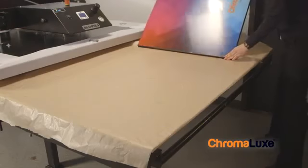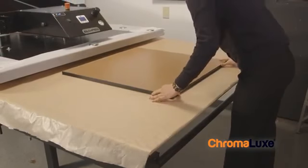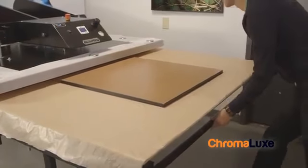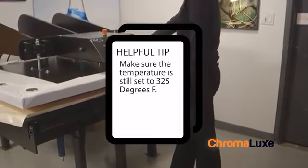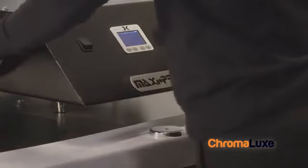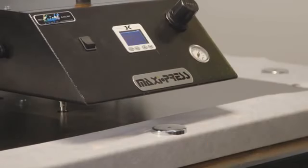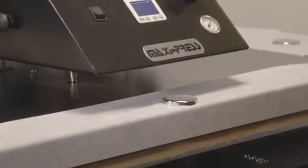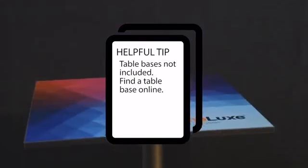If the tabletop doesn't sit completely flat after it has cooled, place a fresh sheet of blowout paper beneath the tabletop with the sublimated surface facing down and place both back into the heat press for another 40 seconds at the same pressure as before. After pressing for 40 seconds, let it cool on a clean surface with the sublimated side facing down. Once it cools, you'll have a perfectly flat, beautifully sublimated tabletop.